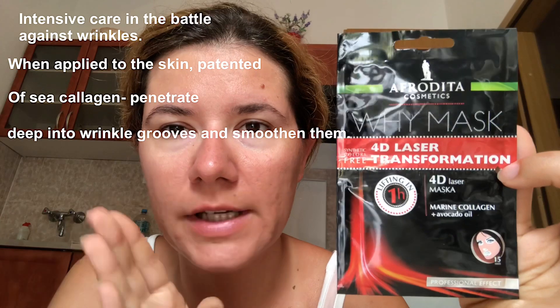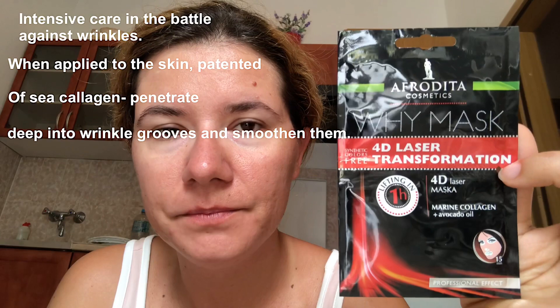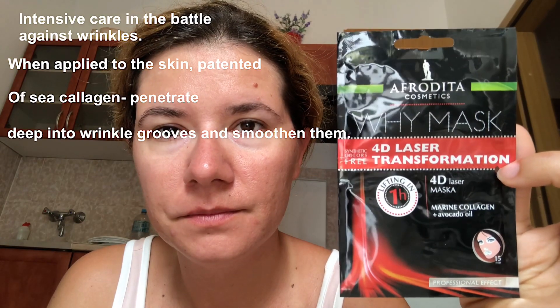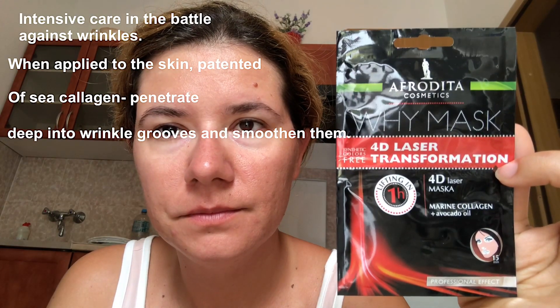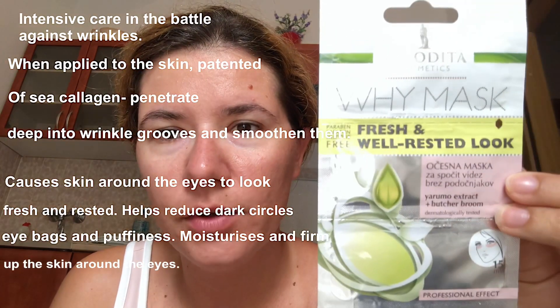I'm definitely going to purchase more before I return home. But I also purchased two new masks. This is Y Mask 4D Laser Transformation and I'm going to put the text from the packaging on screen so you can read it yourself and see what it does. And also this eye mask — I bought this one too.